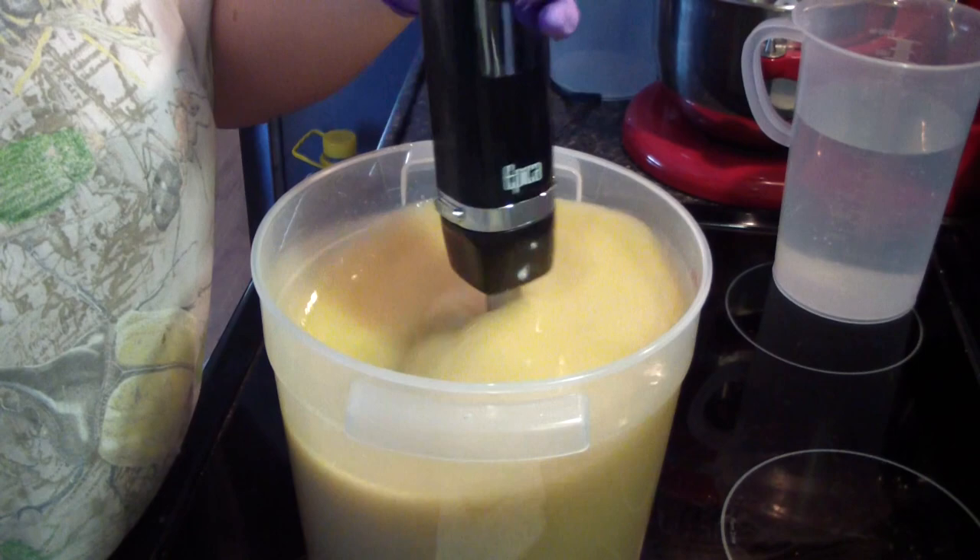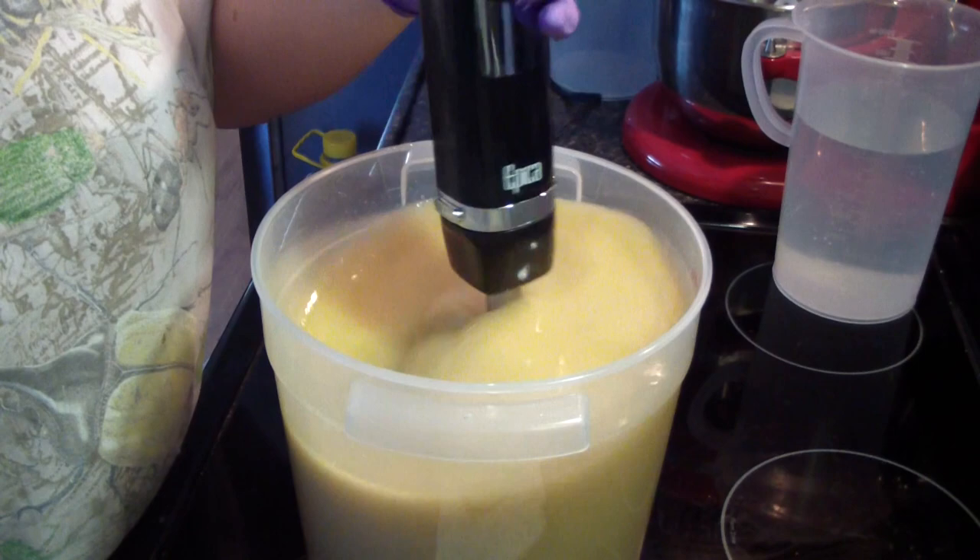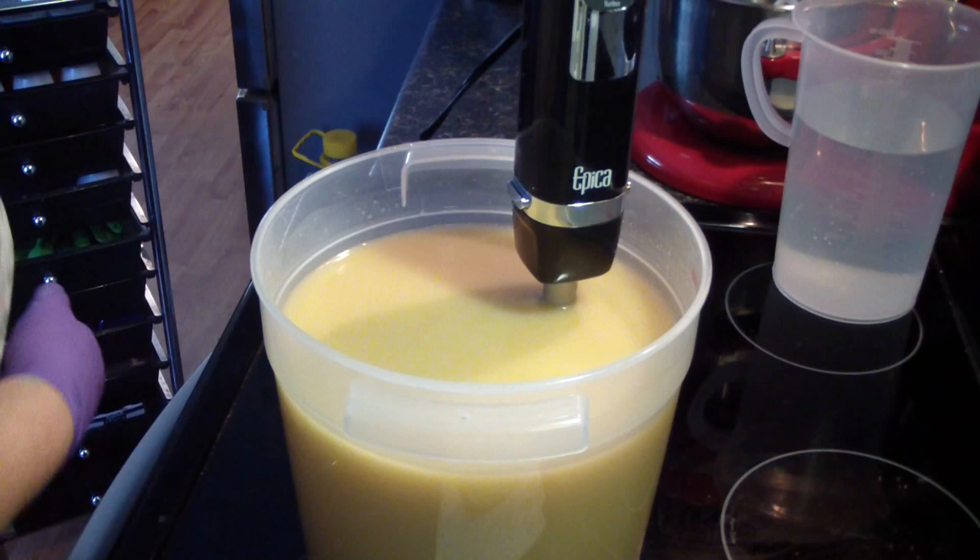I'm going to have to be careful not to stick blend this baby too much. I think that looks good. Now let me grab some containers and a mold.